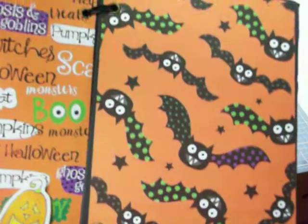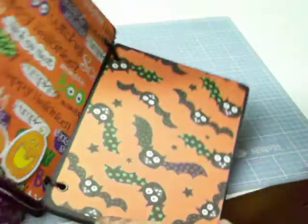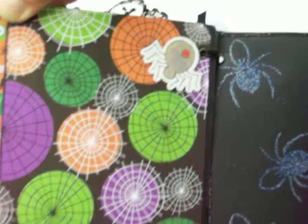And there's another page with those bats — they're just too cute. And there's another page where the spider is pop-dotted. So cute.